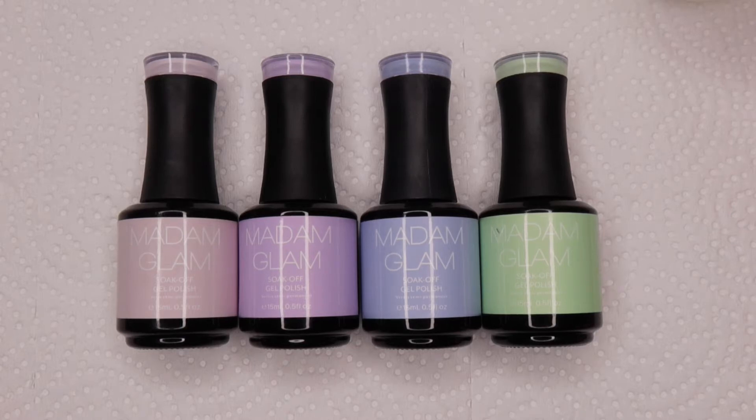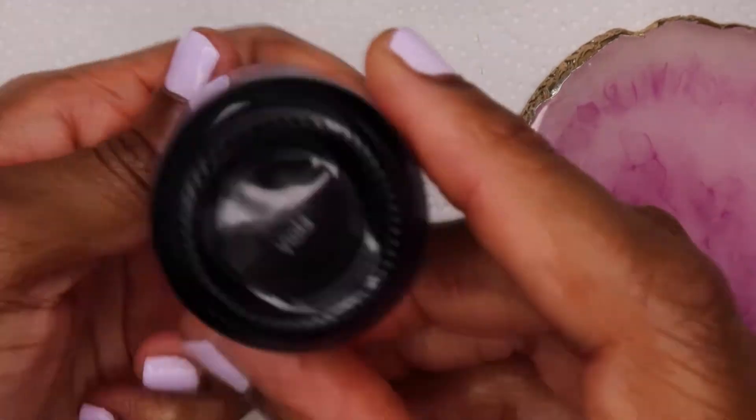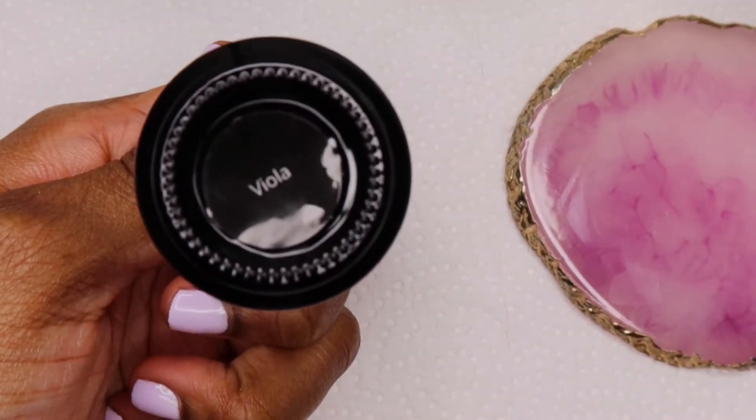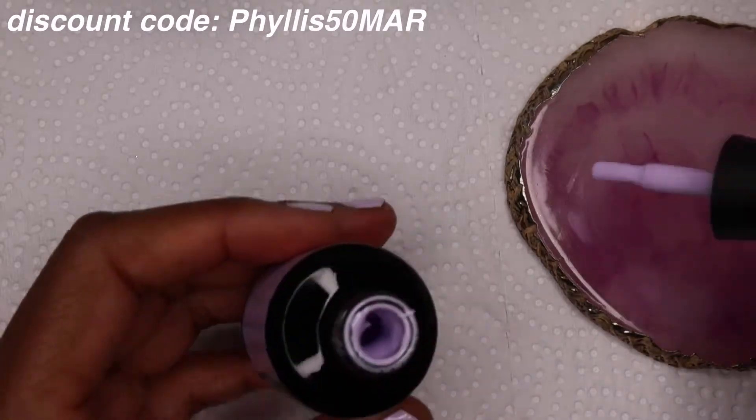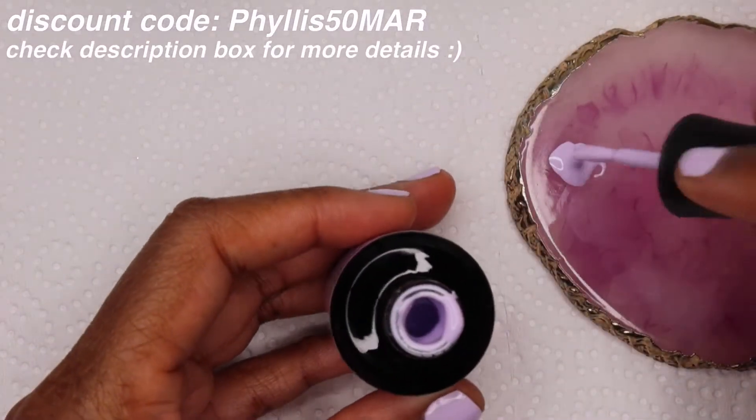In this video I'm going to be doing another challenge from Madam Glam. With this challenge comes a two-day exclusive shopping event where you get 50% off the website, but it is a minimum of three items, so if you try to buy one thing and apply my discount code it's not going to work.